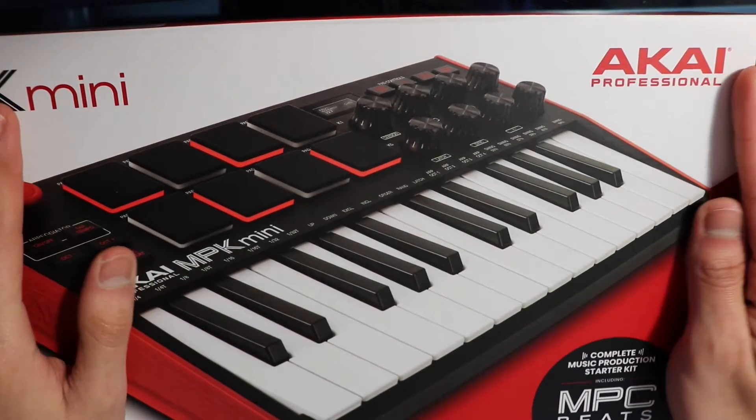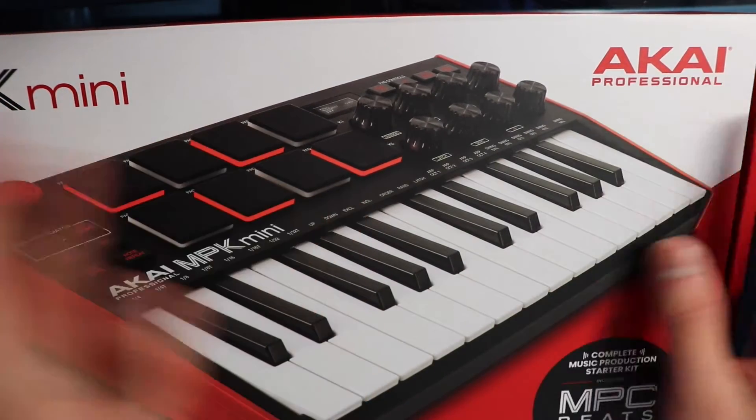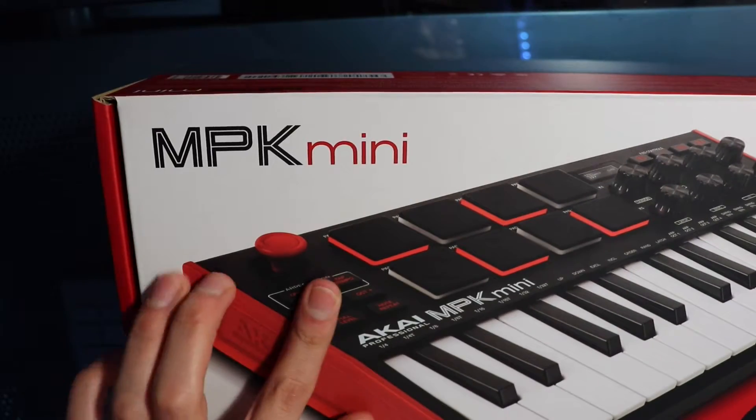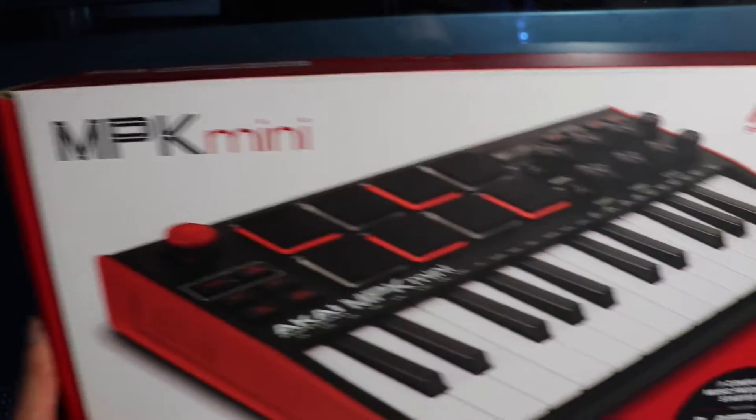Hi and welcome to my unboxing video. I finally got my new Akai MPK Mini and this is the new generation.